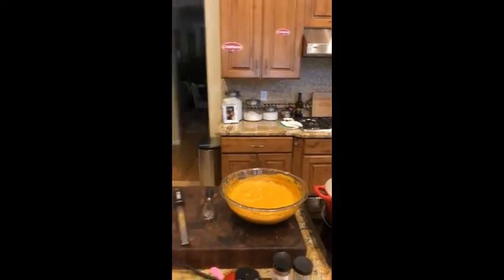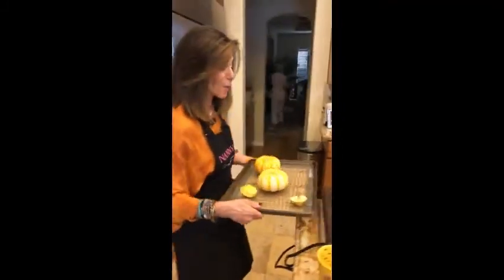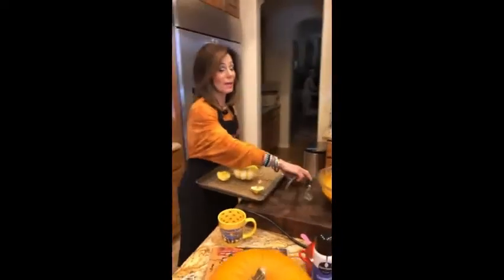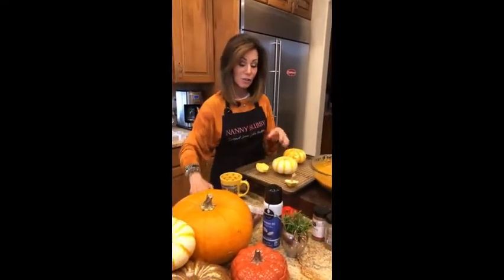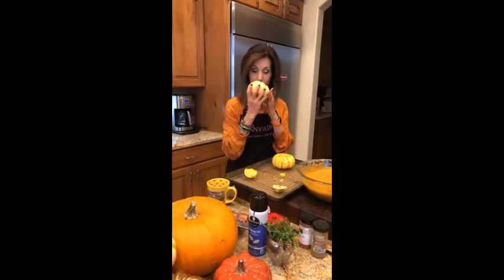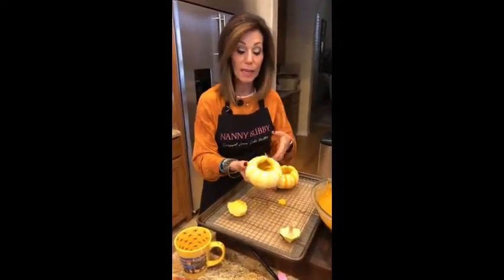This is a pumpkin banana mousse, and it is amazing. I just made this for our live shot with Channel 8. And what I'm going to put this in are these pumpkins. Nancy knows about these tiger pumpkins. I'm really big on Thanksgiving — you can tell I'm dressed for Thanksgiving already in my pumpkin here. These are tiger pumpkins that I put in the oven, baked upside down. You know they're done when you can't smell that raw pumpkin anymore.